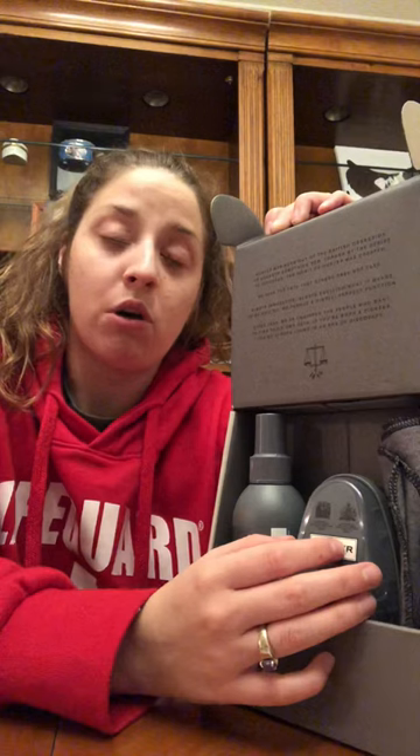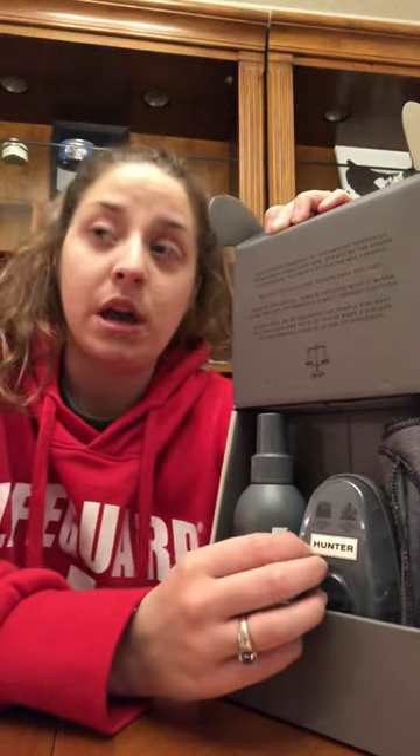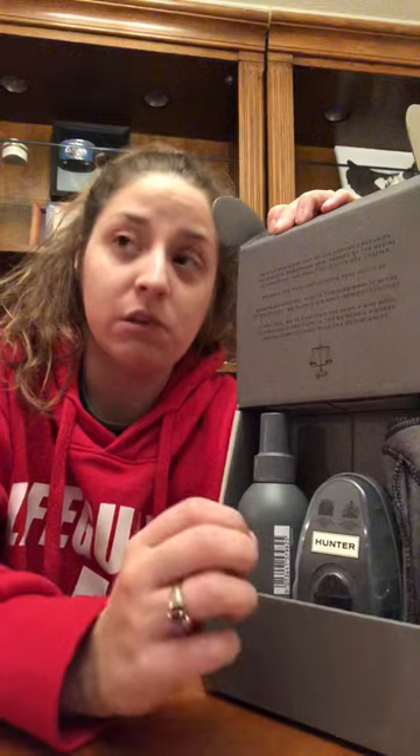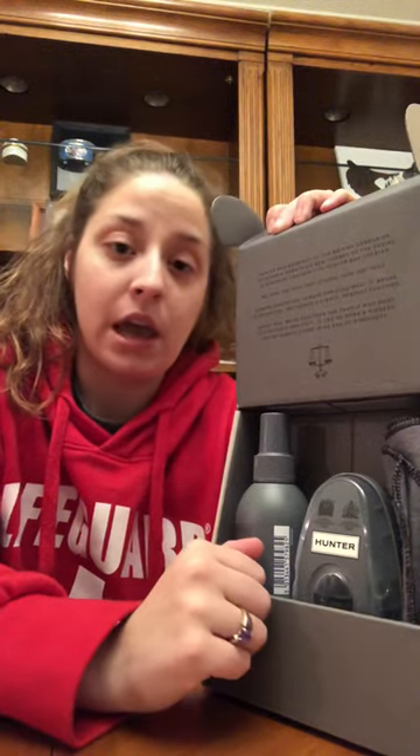If you all want me to show you how to clean the boots, please leave a comment below, like, subscribe. I hope you all have a wonderful night. Thank you.